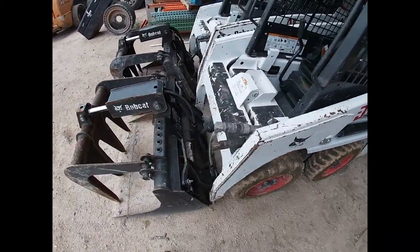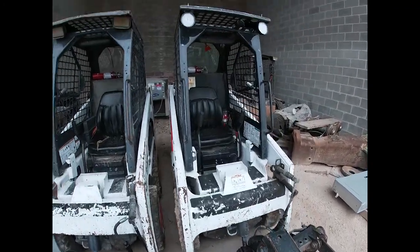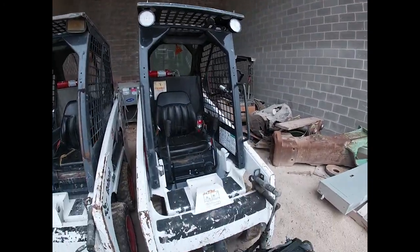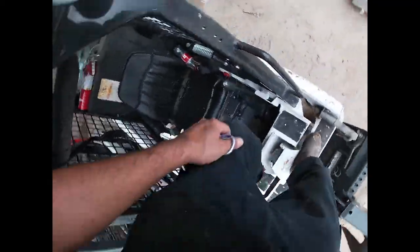These little guys are equipped with grapplers. The grapplers are pretty large considering how small these machines are.